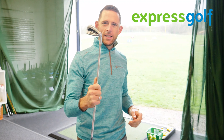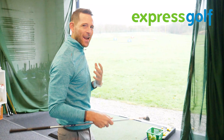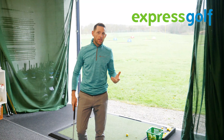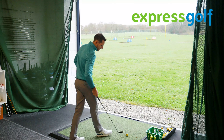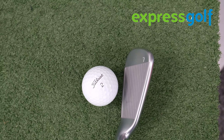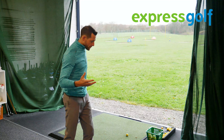As with all these golf clubs, we need to hit them and get a good understanding, so let's have a few hits and see what my initial thoughts are. I've been trying this for about the last 20 to 30 minutes and I'm actually very impressed with how it comes off the golf club. It actually looks quite nice behind the ball — it's quite an elongated head, which is definitely going to promote some confidence and give you some forgiveness.